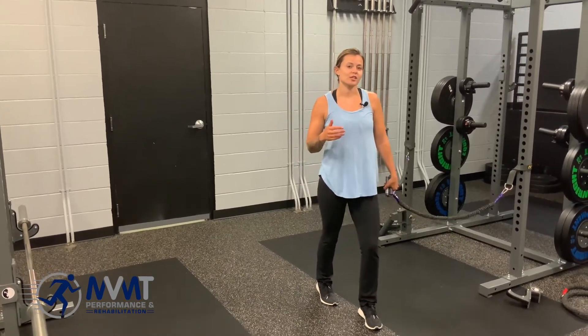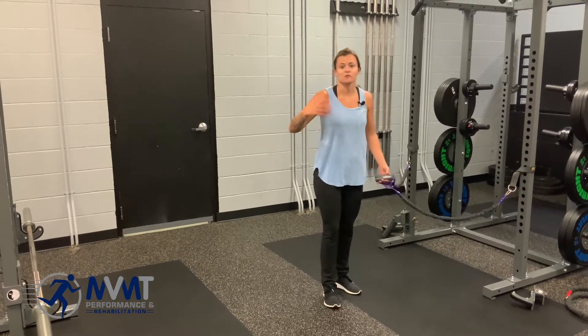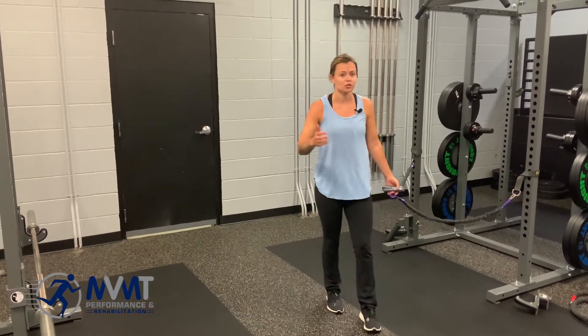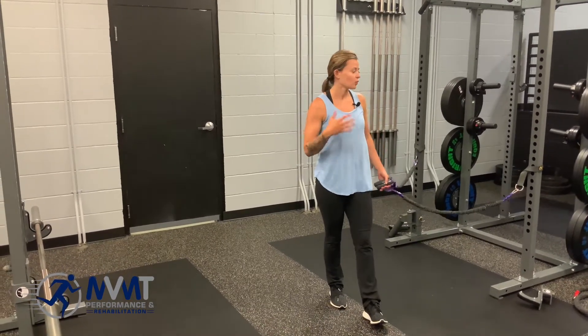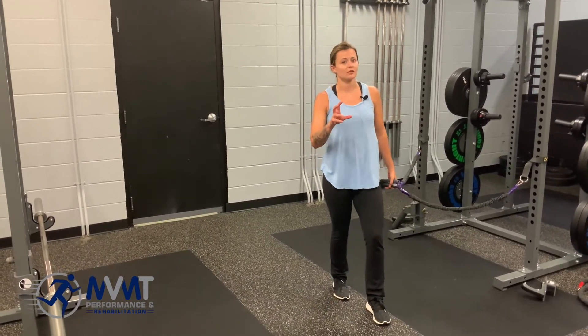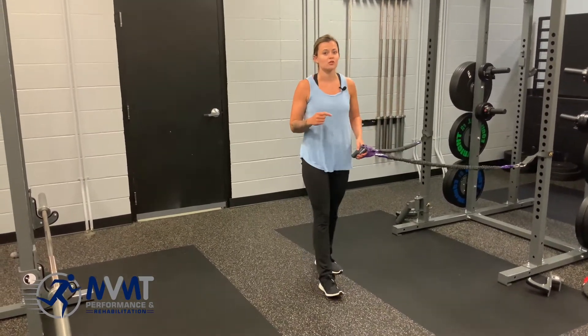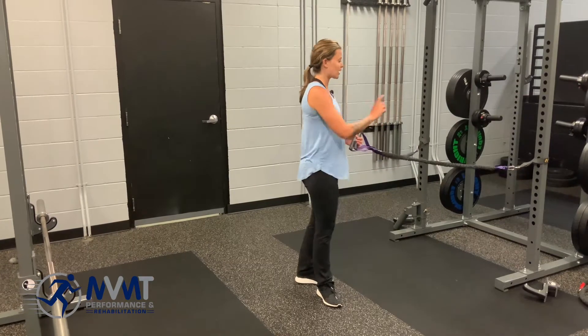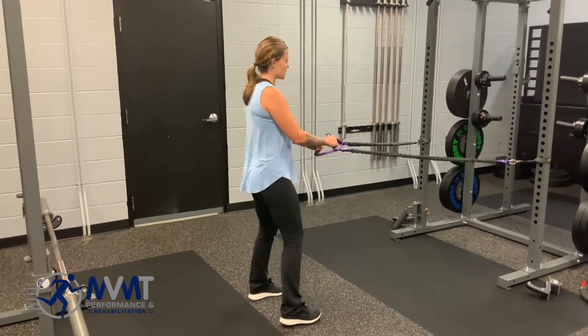Standing Ys are another variation to work on lower trap activation. Maybe you've been doing them on stability balls or doing shoulder hurdles, but now we're going into a standing position to work the overall shoulder, mostly activating that lower trap. Today we're going to use crossover symmetry bands — you can use a regular resistance band — but you want to anchor it a little bit lower.